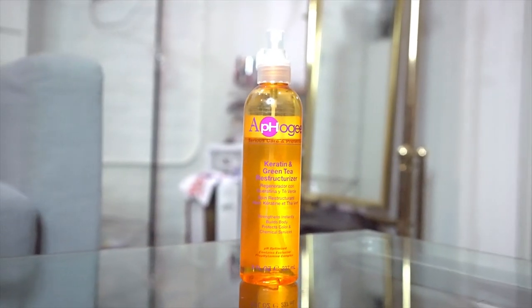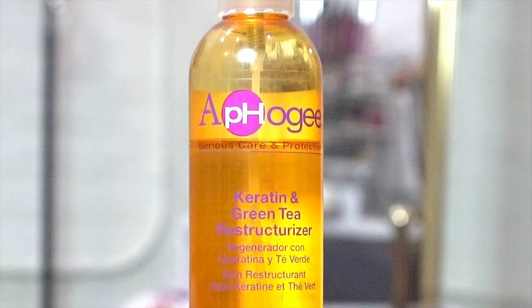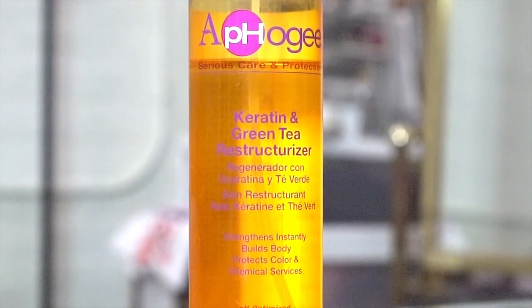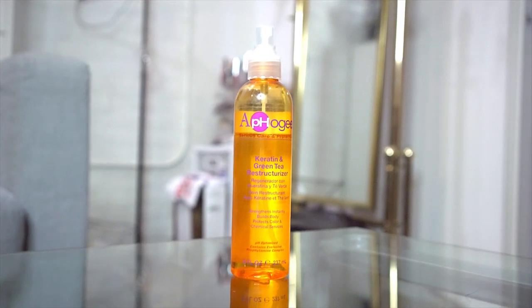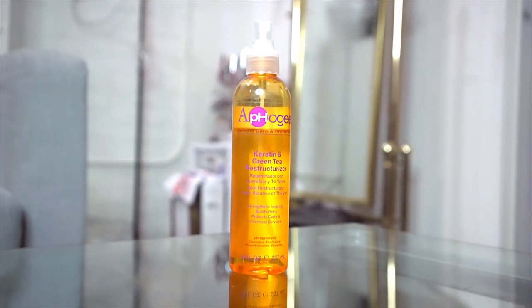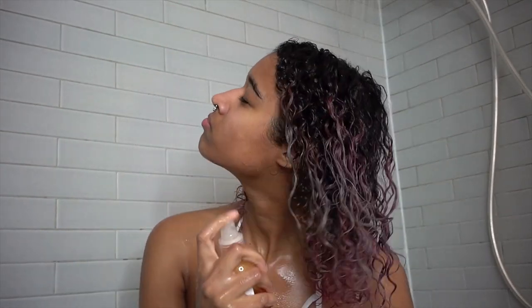Now I'm going to coat my hair with Apogee's Keratin and Green Tea Reconstructor, which has strengthening properties because it is a keratin product, and it has the antioxidant benefits of green tea as well. It helps reduce breakage and split ends, and another thing I like it for is protecting color. It's activated through styling heat or body heat, so it is perfect for all you hotties out there. I'm just spraying this all over my head — front, back, outside, inside — and then just spreading it out with my fingers.